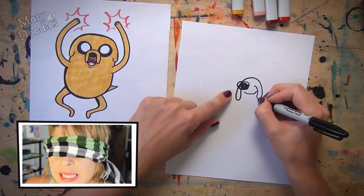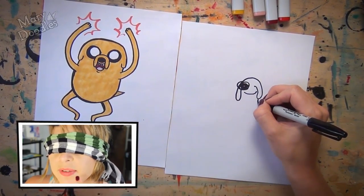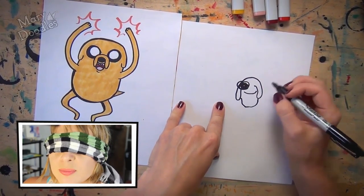And if you want to make him looking really excited, you can start his lower jaw closer to the base of his muzzle and curve that downward, and bring it up to meet up with the other side of his little muzzle flaps. I'm gonna put a little chin line just beneath that.